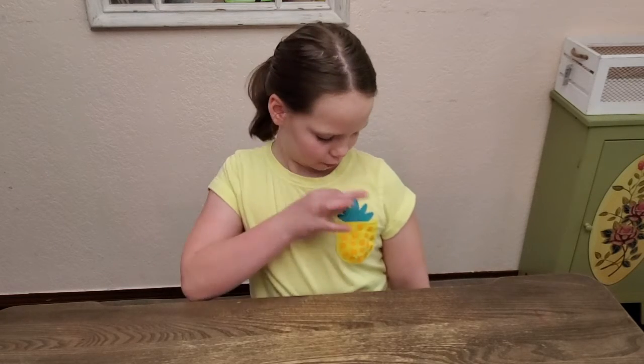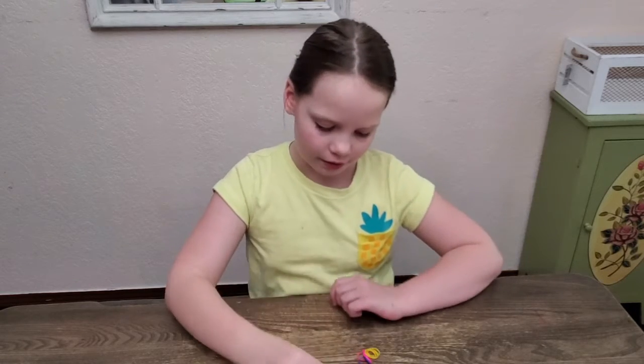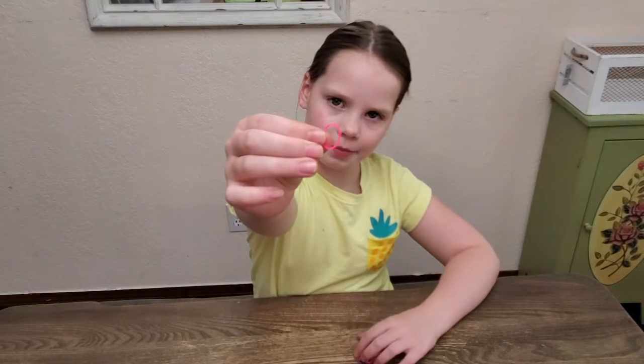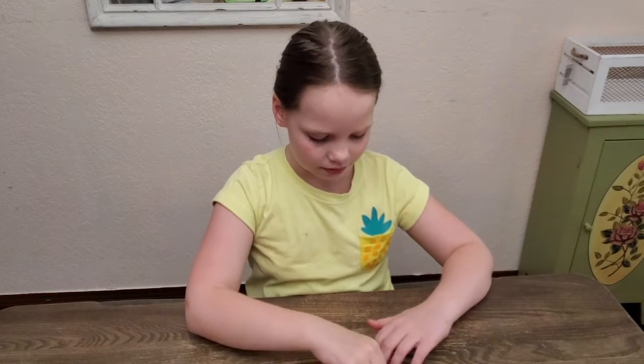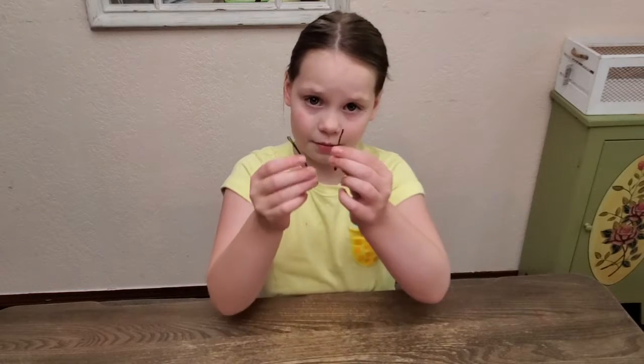Hi, my name is Olivia from Olivia and Emerson's Cooking and Crafts, and today I'll show you how to make bobby pin earrings. The things you need are miniature rubber headbands and bobby pins.